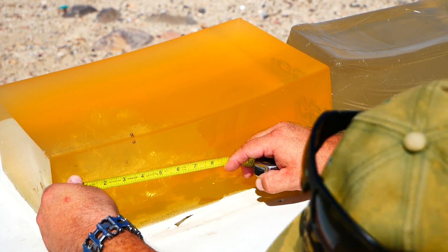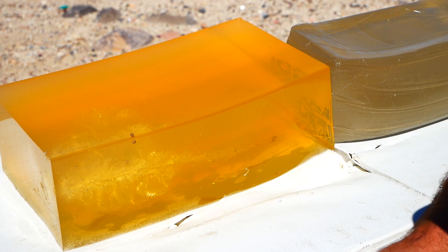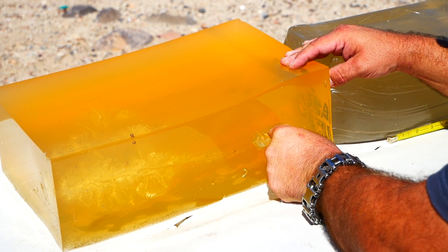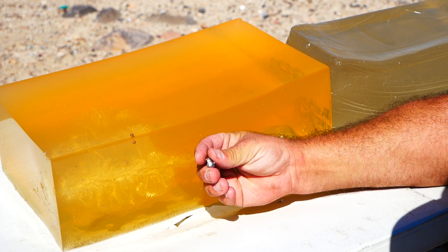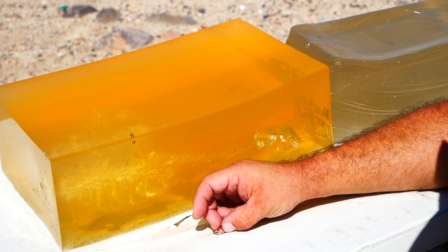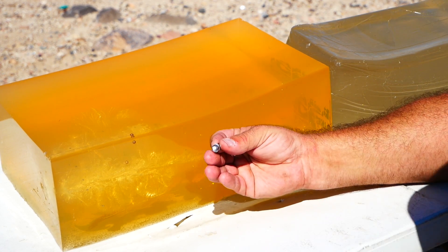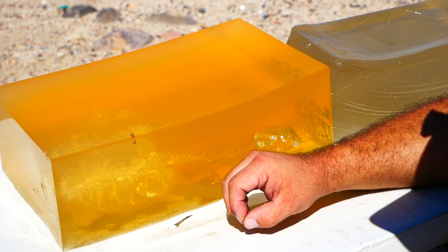Temporary stretch cavity: 6 inches by 4 inches, and there's essentially no neck. Let's take a look at the projectile. Not quite uniform expansion. The jacket did stay connected to the core, although it doesn't look like it's remotely bonded — you can see a gap here between the lead and the copper. But pretty decent performance. Definitely a pass for home defense out of this barrel length.